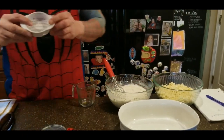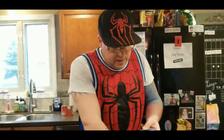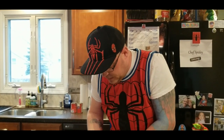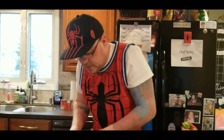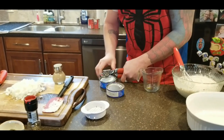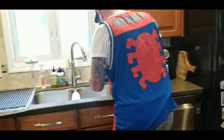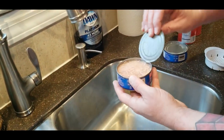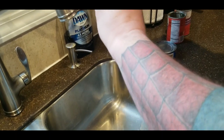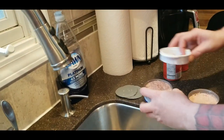Now we're going to add our tuna fish. I highly suggest you get one of these — it's been in my family for a long time. It's a cool little strainer for tuna fish cans. Everybody hates having to open a tuna can and push the metal to get that last bit of liquid out, but these little strainers fit right into the cans. Open up both cans first, then come over to the sink — remove the lids, put the strainer right in, turn it upside down, and you get perfectly strained tuna fish without any of the mess.